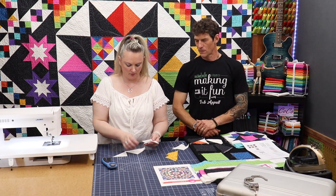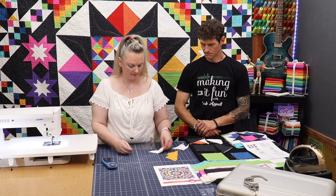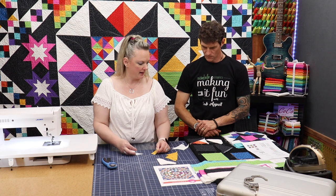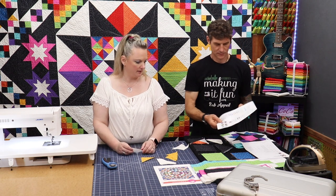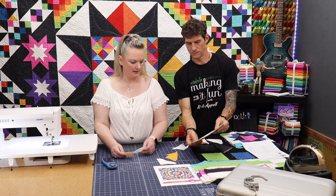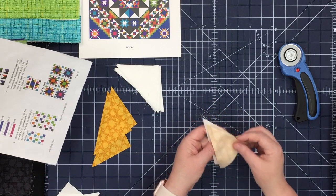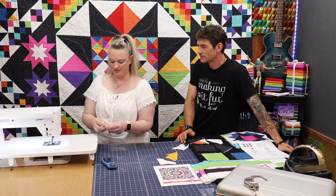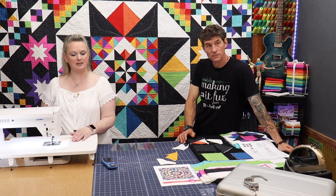We are going to sew these quarter square units together. We'll need four of them to make our little points on our friendship star, and we have to pay attention to the orientation of the color. For gold, we need to have those on the right side. Nice to have a sewing buddy. You'll see that in your pattern, which we're hoping you'll get from your local quilt shop because this is an eight-month series.